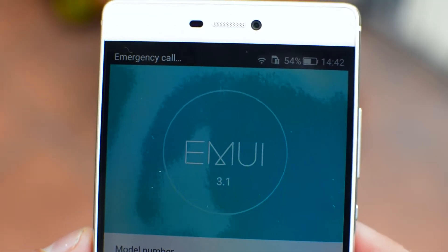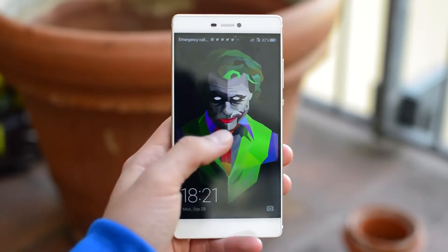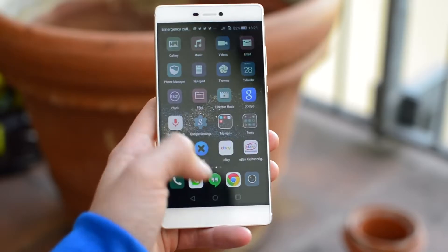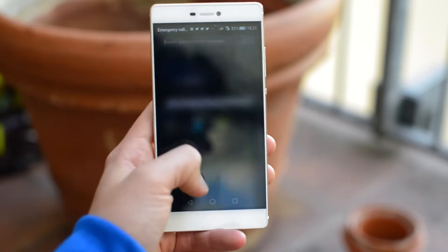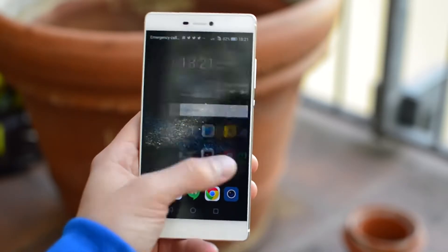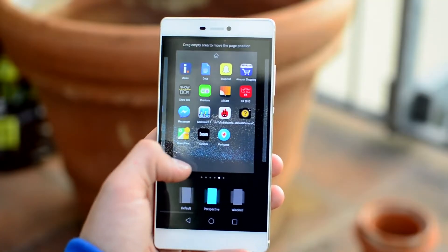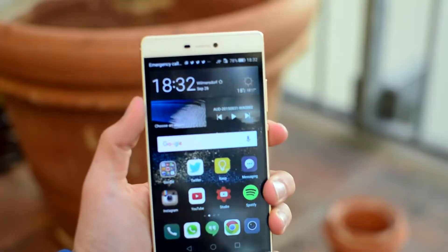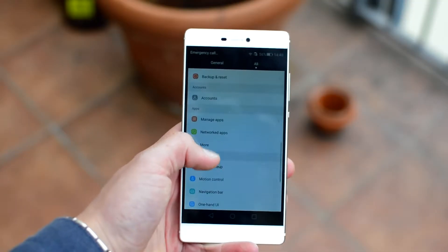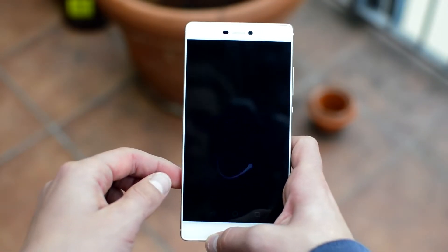Software-wise it runs Android 5.0 with Emotion UI on top of it. There are no Lollipop design elements and everything is — well, Huawei's creation. It's really similar to iOS. There's no app drawer, the multitasking mode looks weird, and there's even Spotlight search. Also the camera and the lock screen look very similar to the iPhone's. I personally don't like it, but it's not all bad. It's very customizable with themes and an adjustable home screen grid size for example. The UI runs smoothly and Huawei even added a couple of their own animations which look nice.